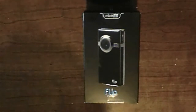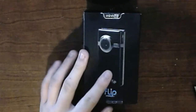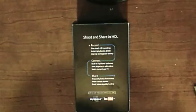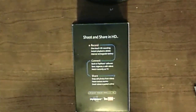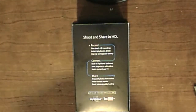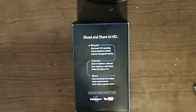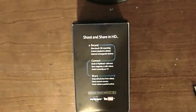So the overview of the Flip Minnow HD: it records in 720p — the resolution is 1280 by 720 at 30 FPS. It saves files in MPEG-4 using the H.264 container with AAC audio, which is pretty high quality. It's got 4 gigs of memory and records about 60 minutes. It comes with pre-loaded FlipShare software that lets you edit videos and upload directly to YouTube, MySpace, and Facebook.